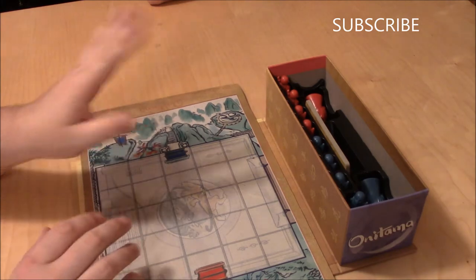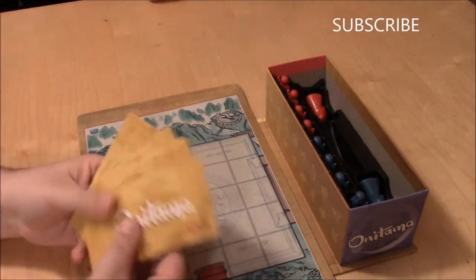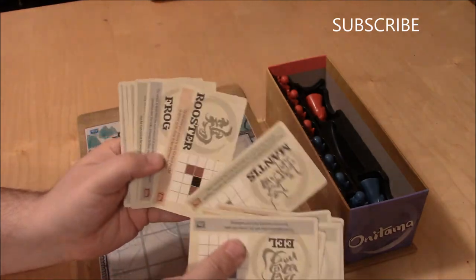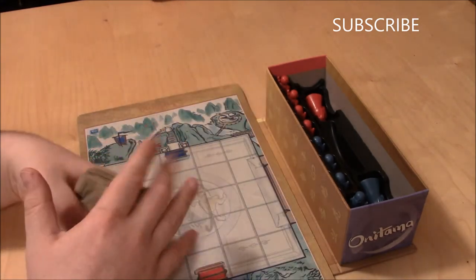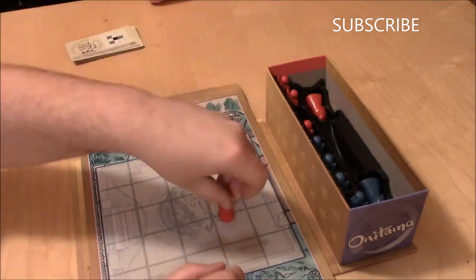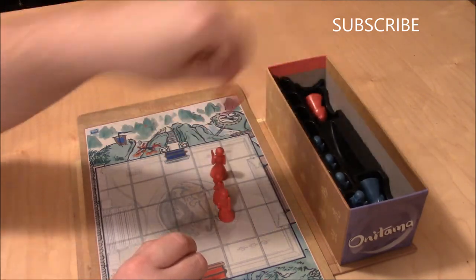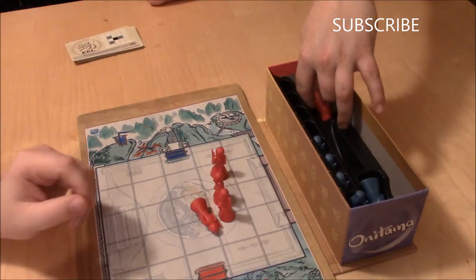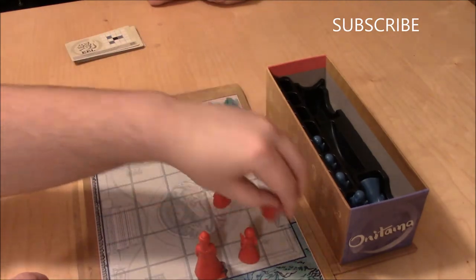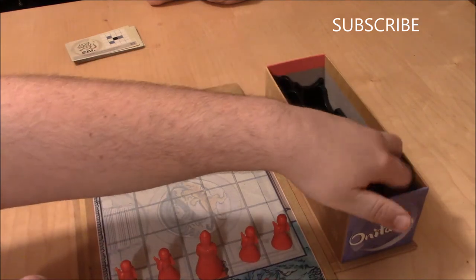So this is the basic game board. The game comes with these movement cards. Very basic, and we'll go over them. They're not as complex as they look. Each team gets five pawns — a master and four students. Same with this side here.